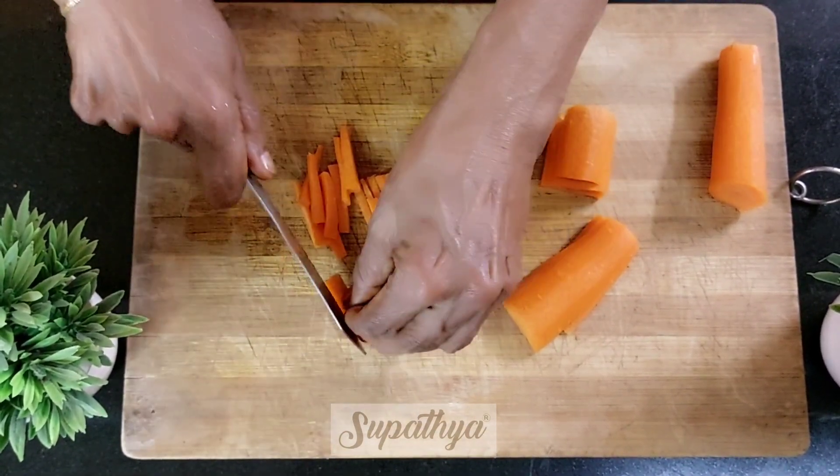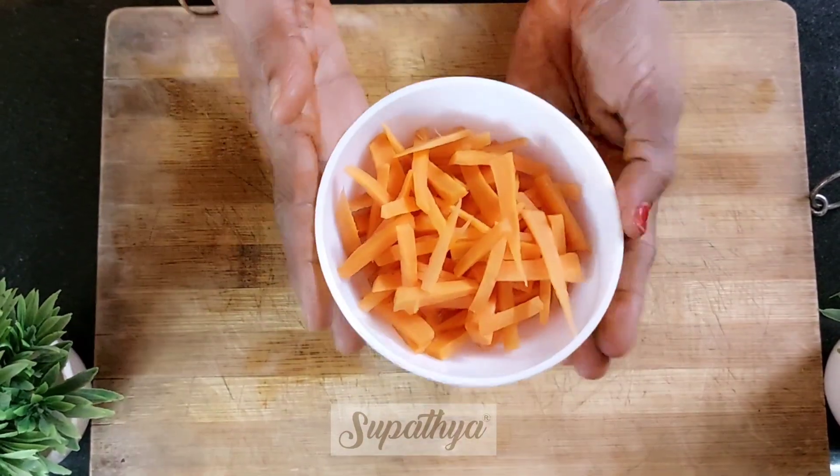Thinner the shreds, it becomes easier to cook and fry. Now the carrot is ready to be cooked.